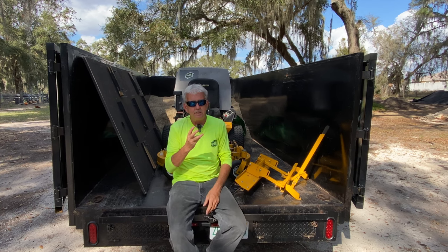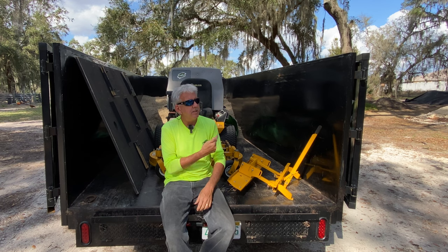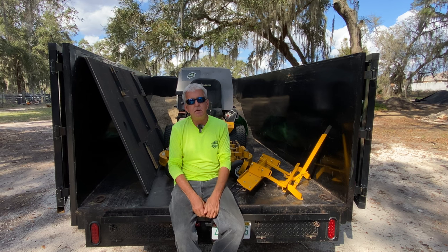It is now three weeks later. We never made it to the dump; I never got the grass loaded into this trailer. Every time I thought we were going to get some time, we just had to go out and do more estimates. The phone just keeps ringing — but that's a good thing, I'm not complaining. Maybe a little bit.